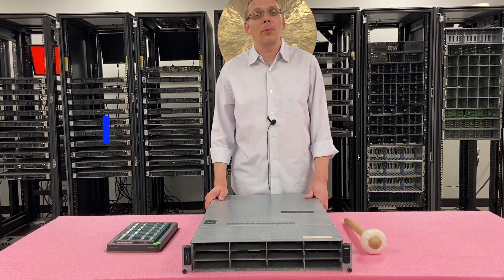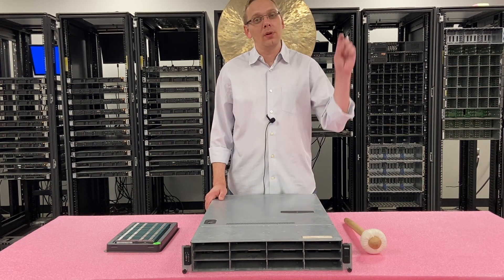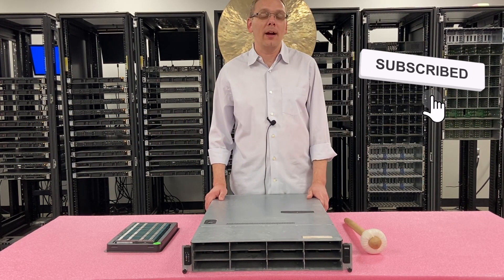Thanks for stopping by today to learn a little bit more about the Dell PowerEdge C2100. If you find anything in this video useful, click that like and smash that subscribe. Alright, let's get rolling.